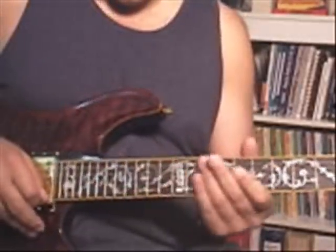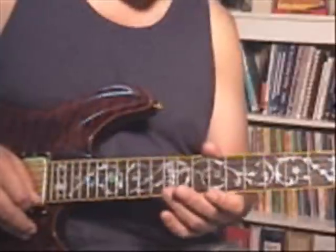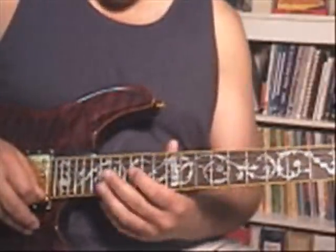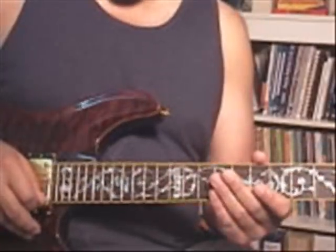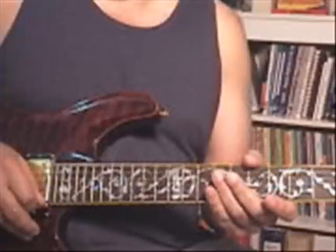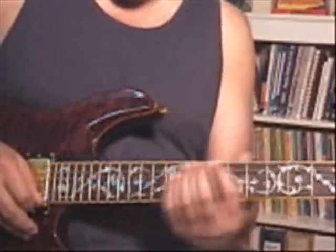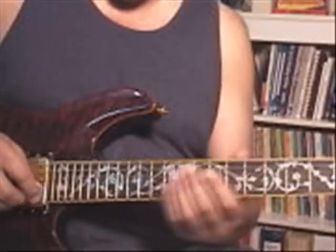There's a lick we were discussing in one of the threads that was like a descending chord line made up of two notes in the lead. It's pretty much all over the E, which is the end of the progression.